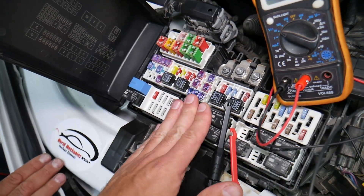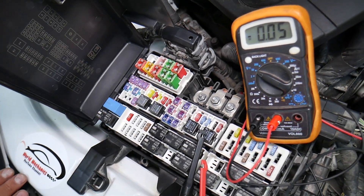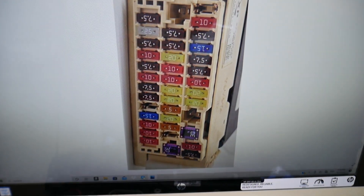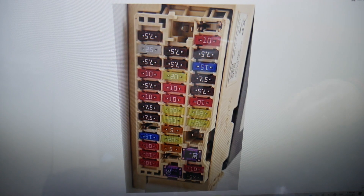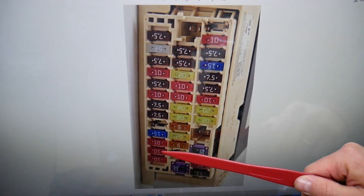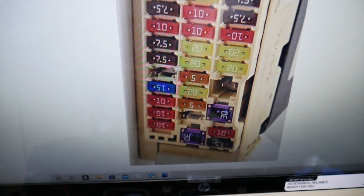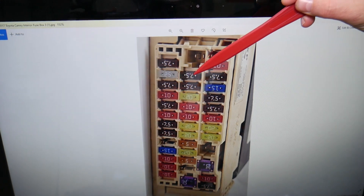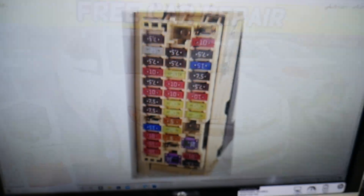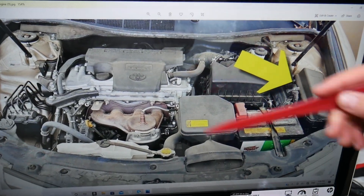We'll have a video on how to test fuses and relays — we're going to put the link in the description below, so please check it out. Now, specifically in this interior fuse box, there are two fuses to check. First is fuse number 2, a 10-amp fuse. Then you need to check fuse number 23, which is for the brake pedal switch — if that doesn't work, the ABS light will be on as well.